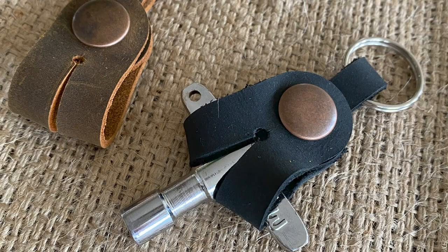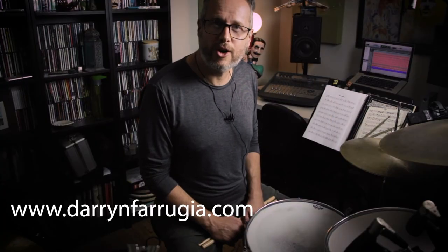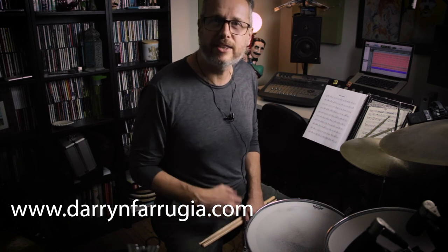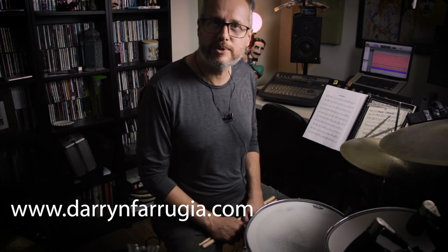In addition to that, I'm now making leather drum key holders and you'll also find those in the online shop. So head over to darrenferugia.com, check out the new website, check out the shop, along with all the other information that's available on the website. I shall see you soon. Bye!